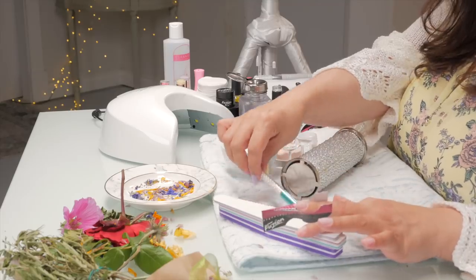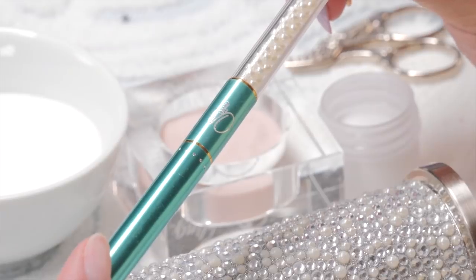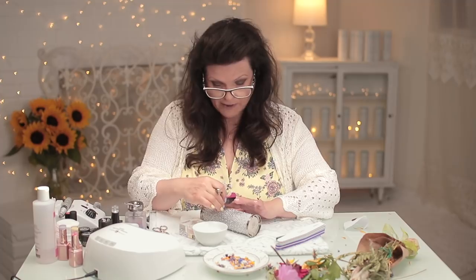I want to mention something that's coming — this is my new brush, my new signature brush. I'm so proud of it. It's the most perfect shape, which is my favorite: it's an oval eight, my favorite.